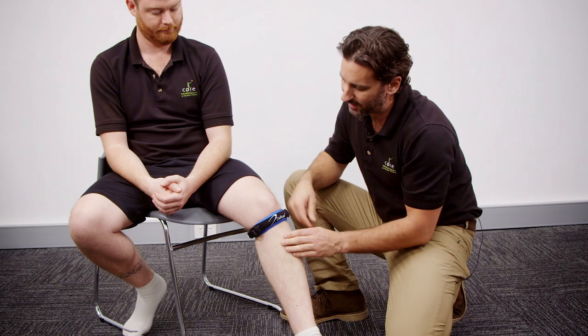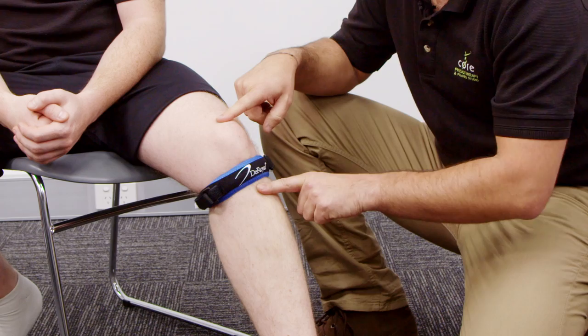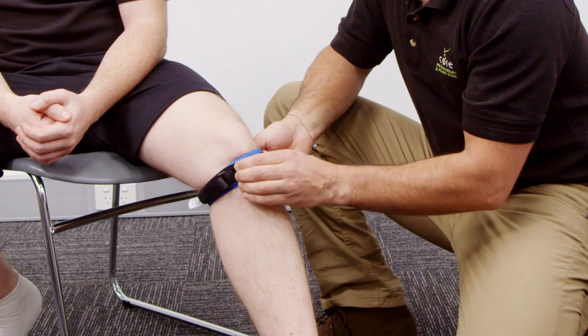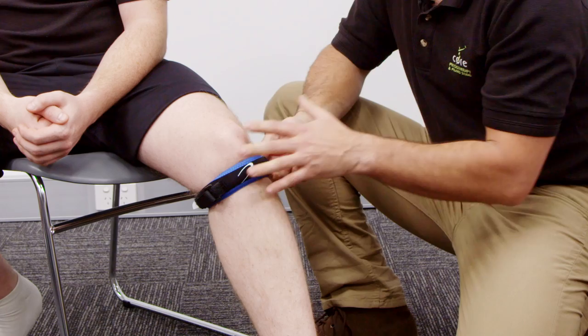So we bring the strap until it's underneath the kneecap. We can see here's Michael's kneecap and here's the sort of bumpy bit on the shin bone. We're actually putting the strap directly in between the bottom of the kneecap and that bumpy bit, so it's sitting right on top of the patellar tendon. You want that jelly buttress to be right in the middle there on top of the tendon, and that's what's really applying the pressure on the tendon.